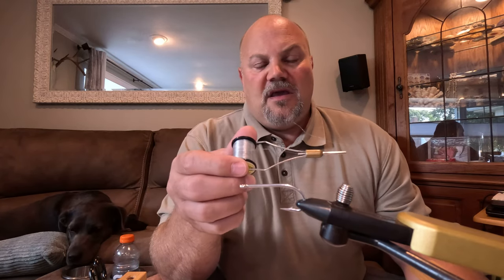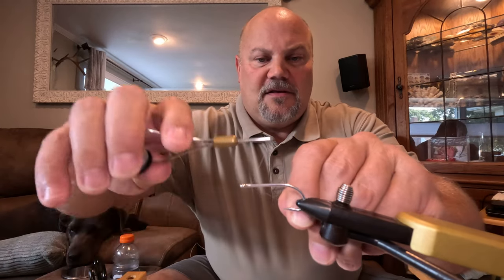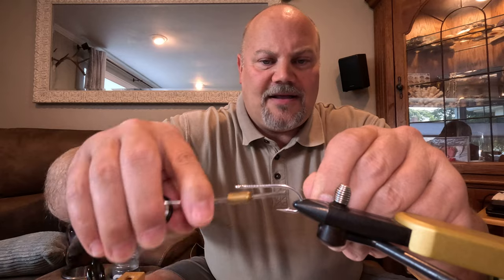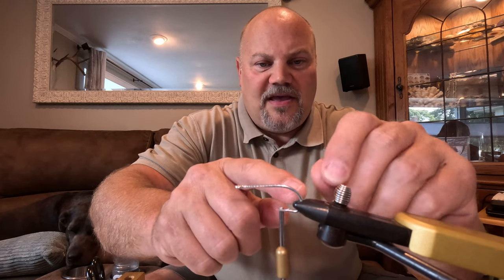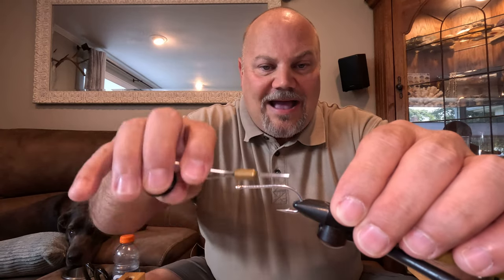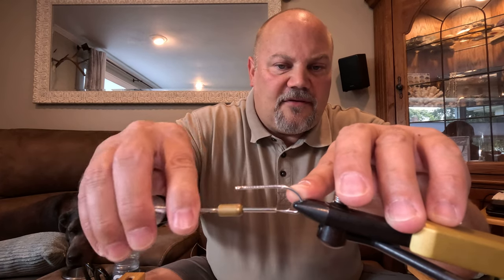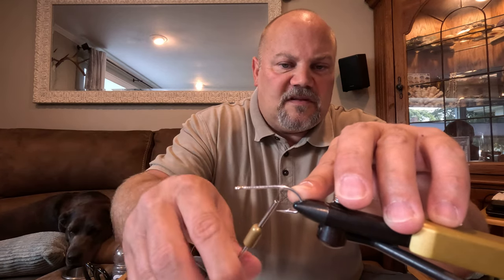I've got my hook set and I'm going to use the Uni-mono — I like this for saltwater flies. I'm just going to start it right at the head and wrap wide spirals all the way to the back, just about to the barb. It depends on where the bend of your hook is, how far back you're going to be wrapping. At the very end where I'm wrapping, I'm going to wrap just a little lump of thread, and this will help the hackles stand on a little better.